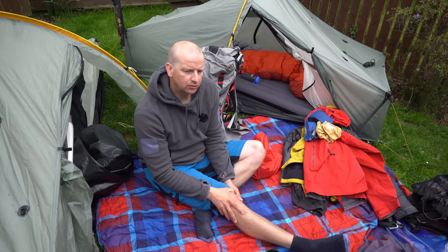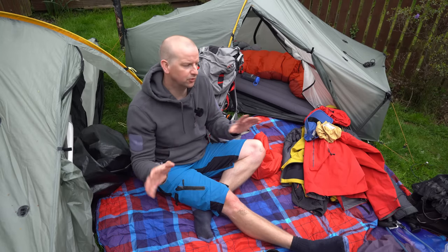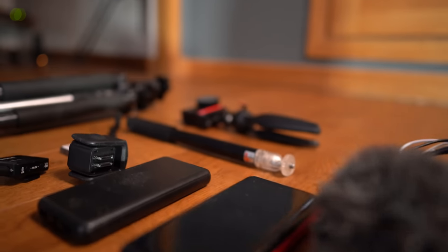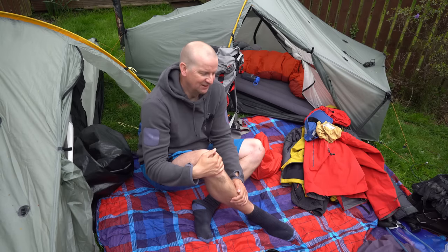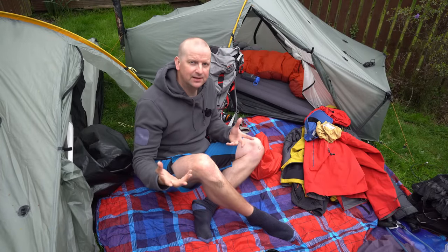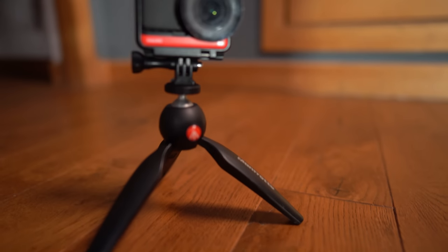Regarding electronics — a lot of people talk about lightweight and ultralight hiking. I'd be a bit cheeky talking about that because the only time I've ever weighed my gear, the camera equipment with tripods, cameras, power banks, and extra batteries weighed significantly more than all my camping gear combined — the sleeping mat, tent, all of it. So I don't really talk about going lightweight when the camera kit is heavier than everything else.